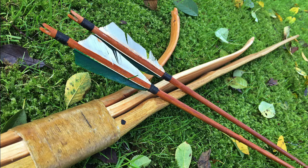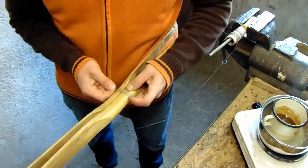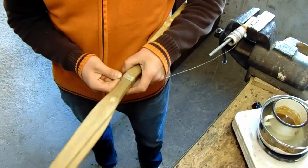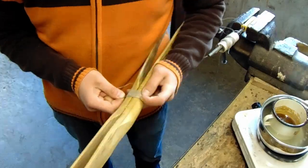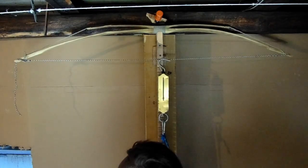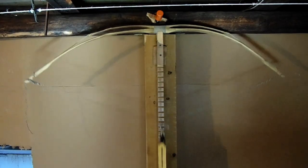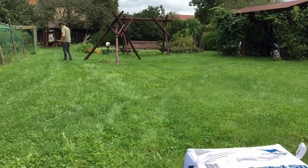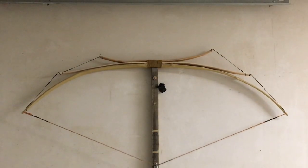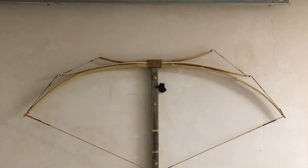Now let's move on to the darker side of Penobscot bows. First of all, to build such a weapon it takes much more time and effort in the bowyer's shop. The craftsman has to build two bows, putting in doubled work on the project, and joining them together to keep everything in the right place is quite a challenge too. Also, two additional bow strings have to be made and adjusted right into the particular bow.